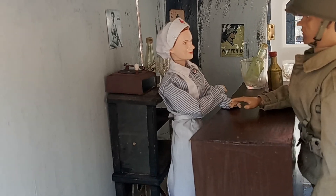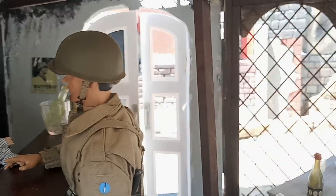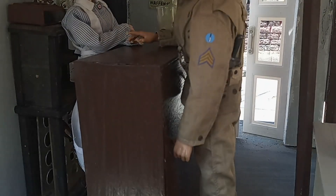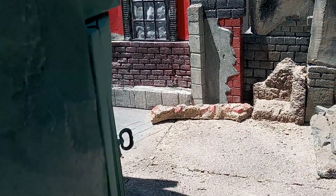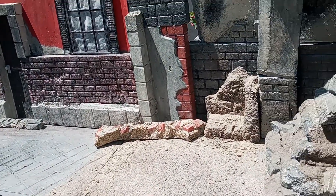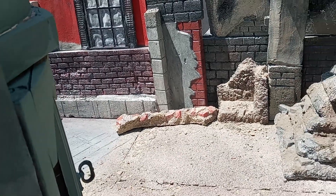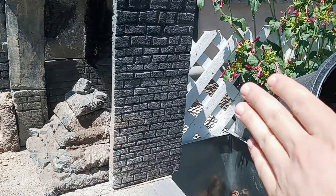So this is how it looks in the daytime — hopefully you can see a lot more detail than you could at night. Let me know if there's more you want to see in the comments. I'm probably going to start detailing a half-track next and I'll show videos of that.